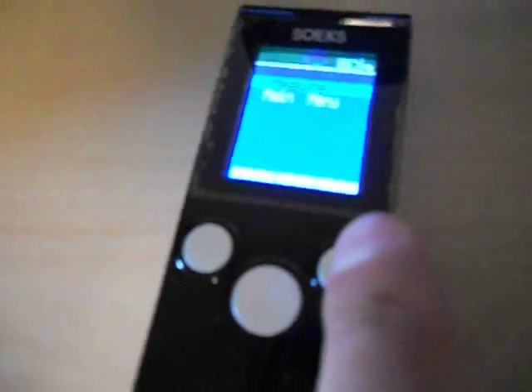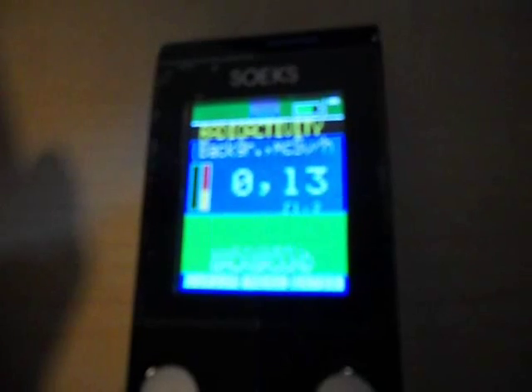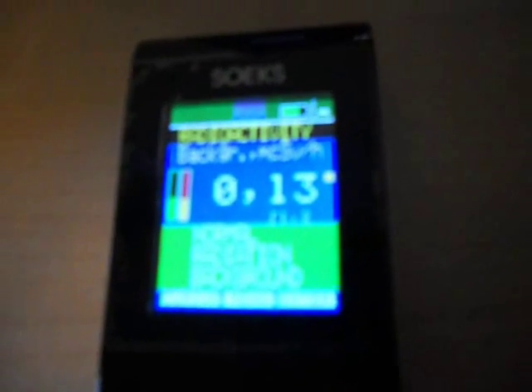Here is your measure menu. You want to press enter, which is this button right here, and there you go — we are now measuring for radioactivity. The unit of measurement is micro sieverts per hour. As you see this bar over here, that is basically just a timer. You see it start a new time frame that it is going to measure in.